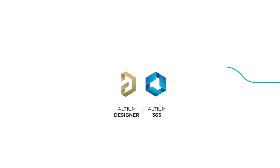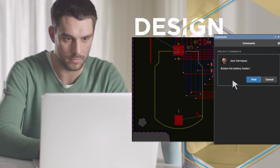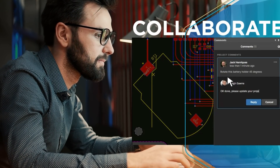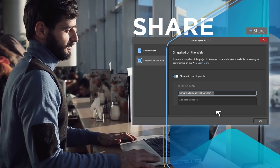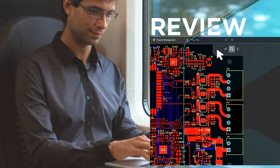The sponsor of this video, Altium, is one of the most advanced PCB design softwares on the market. It has some pretty advanced features which enable collaboration among multiple team members, so there is no wonder they are a popular choice in the professional PCB design world. If you are interested in trying out Altium, check out the link in the description below to sign up for a free trial.